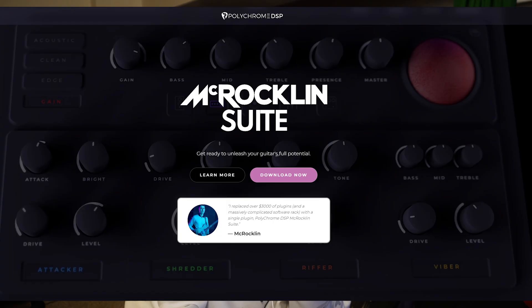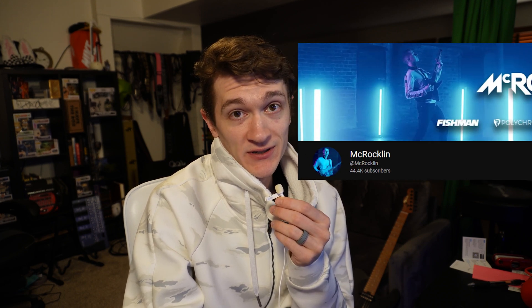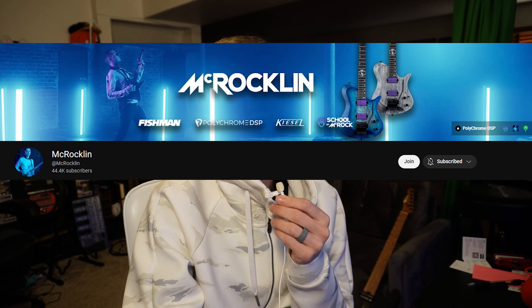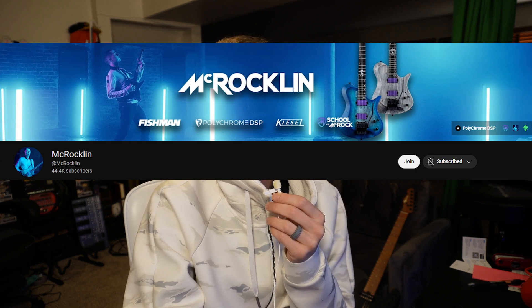So yesterday, Thomas McRocklin launched his new company, Polychrome DSP, and they released their first product, the McRocklin Suite. If you're not aware of Thomas McRocklin, you really need to go check him out. He is a phenomenal guitar player — he's been playing for decades, he's toured with Steve Vai, done all kinds of crazy stuff, and he's got probably the most impressive array of tones from anyone in the YouTube gear industry.